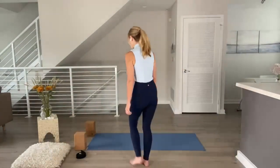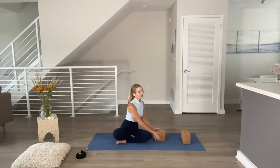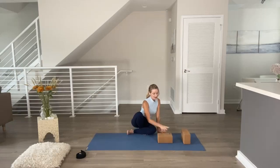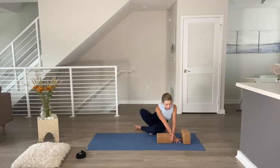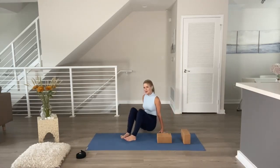Let's get started. Grab your two blocks. Your blocks have three levels: the lowest level one, the second highest level two, and the highest level three. Place one block on its second highest facet behind you, and place the second block on its lowest facet vertically down the mat. Open your hand from thumb to pinky wide, and this gives you the perfect spacing to have between the blocks.